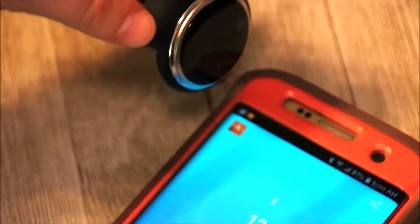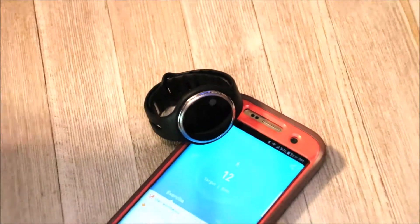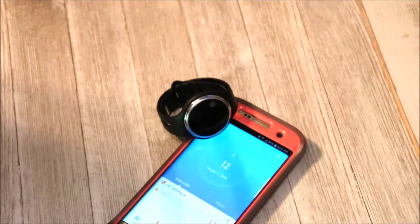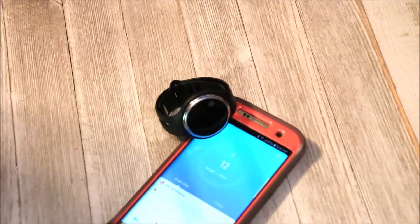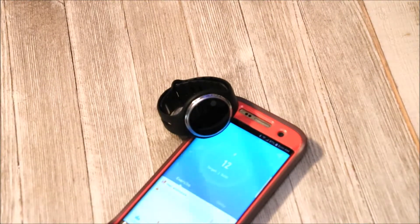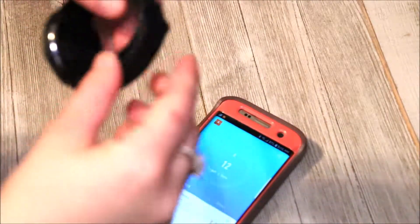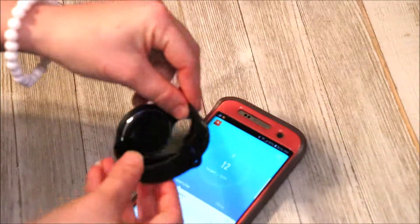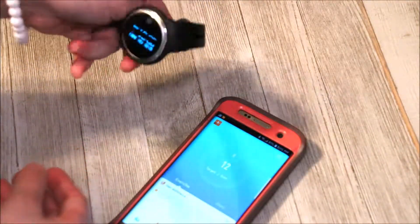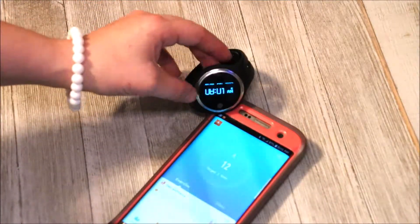The watch — or smart band, I keep calling it a watch — is super simple to use. It seems intimidating at first because it's technology, and technology isn't always on our side when it comes to setup. Usually I toss that onto my husband, but luckily this one I was able to do myself. So if I'm able to do it, you certainly should be able to. The band is adjustable, so it's one size that should fit most if not all — super convenient.